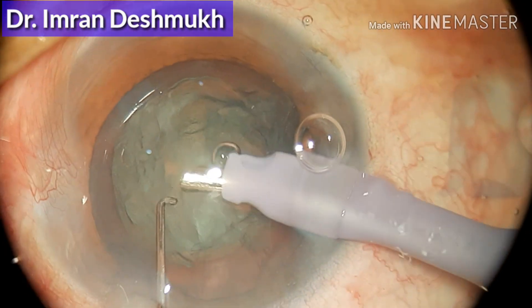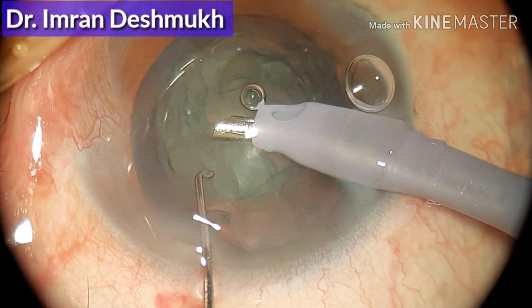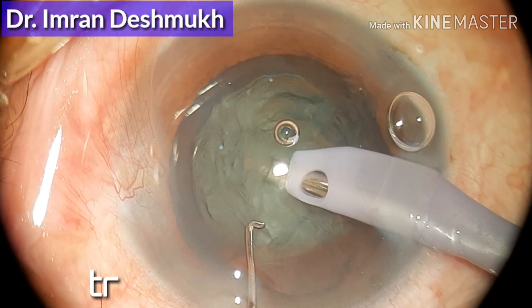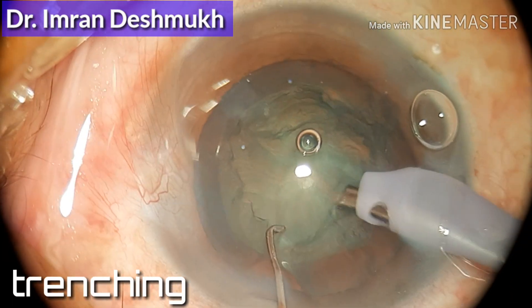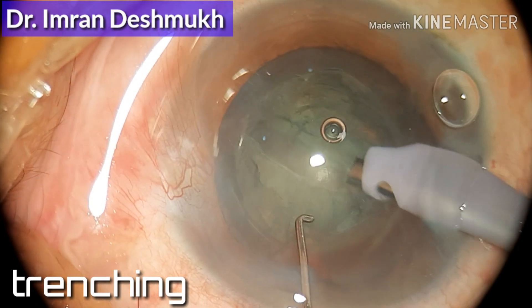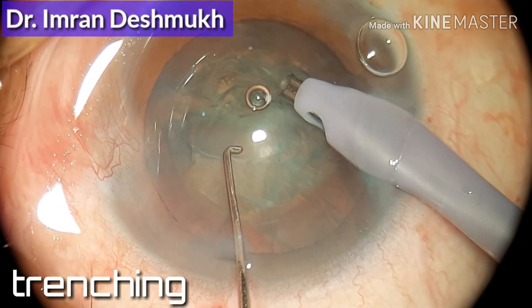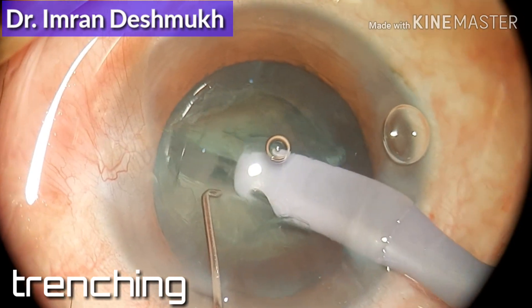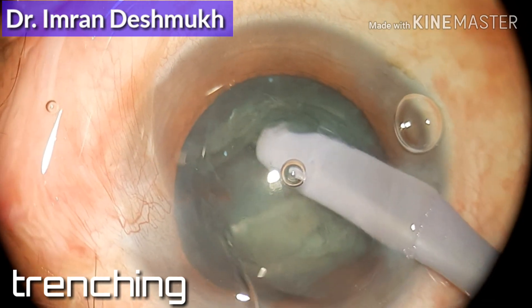Right now in this video, once I introduce the phaco probe through the main wound, I have the Sinskey key in my left hand. After going inside, we should turn the tip of the phaco tip upwards, aspirate a little viscoelastic, and start trenching. Make sure your eyes are on the phaco tip, and slowly trench — don't be too superficial or too deep. Keep trenching till you get to see the red glow, then insert both instruments and try to divide.